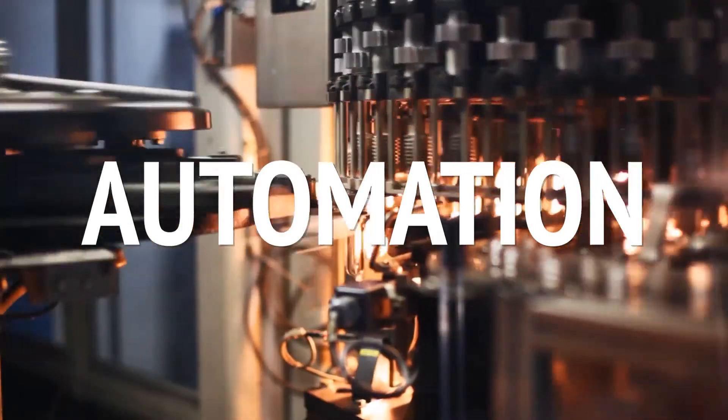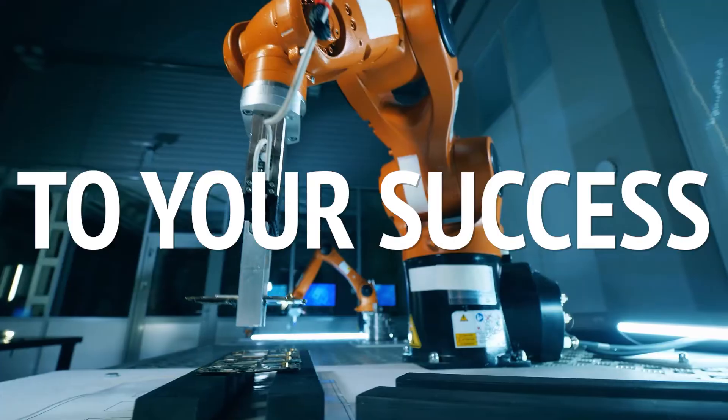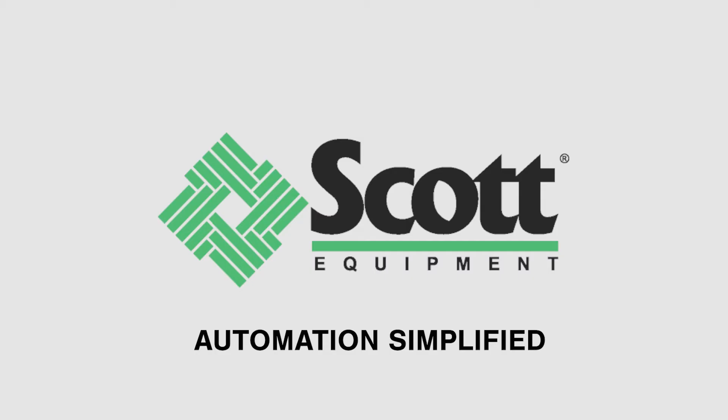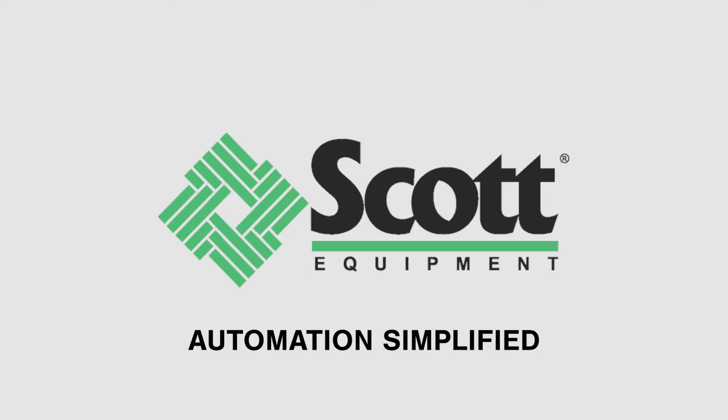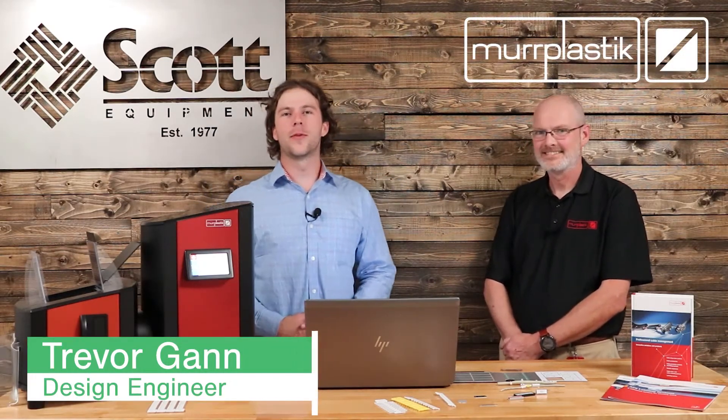Welcome to the Scott Equipment Company Automation Simplified video series. Today we're going to be discussing the MER Plastic LM Laser Marker. I'm Trevor Gann, one of the design and application engineers here at Scott Equipment Company.